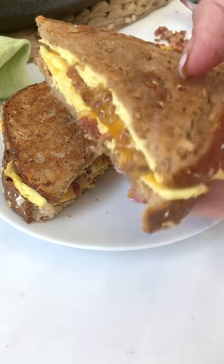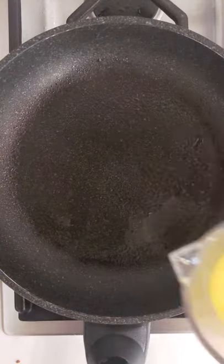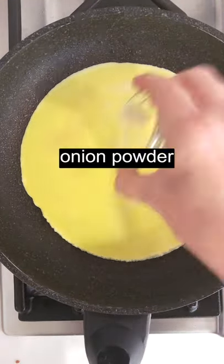I love trying fun hacks to make healthy food, like this skillet breakfast sandwich. Bring a sprayed skillet to medium heat, add egg, and let it coat the bottom. Sprinkle with garlic powder and onion powder.